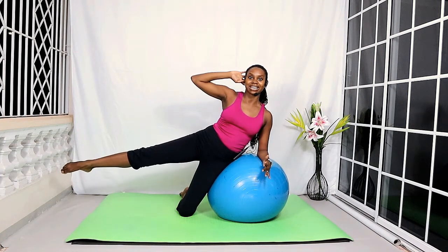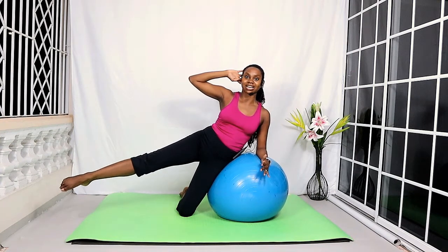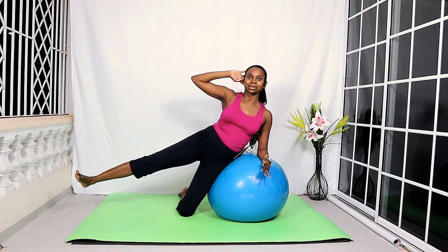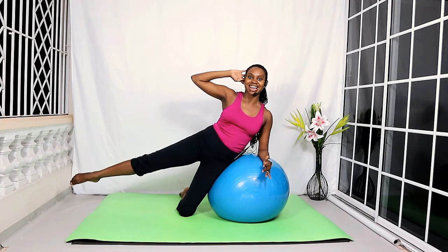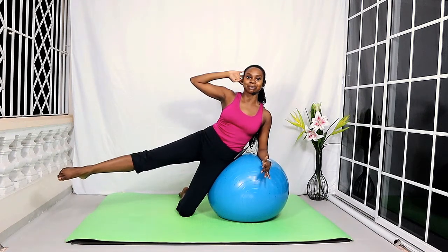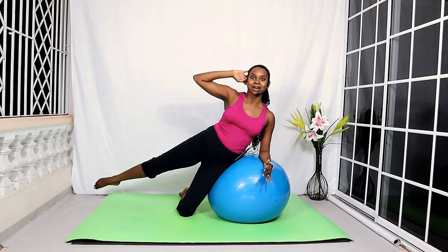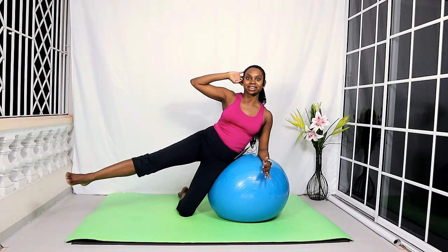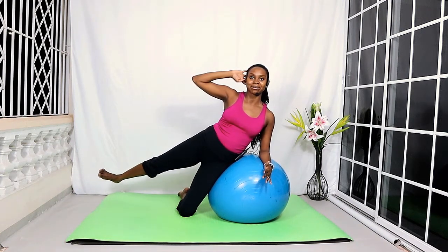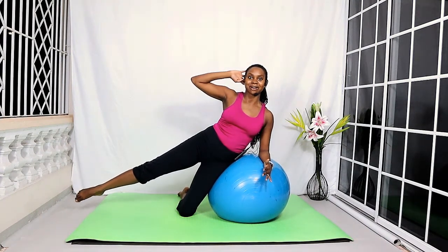Now lift that leg back up and we're going to do side kicks — kick the leg forward slightly, one and two. Flex the foot, bring it behind, without rocking forward in the torso, then bring it back to center. Again, kick forward for two, zip up in the core, flex that foot, pull it behind, bring it back to center. Last one — kick forward for two, flex the foot, bring it behind, and bring the leg back to center and down.